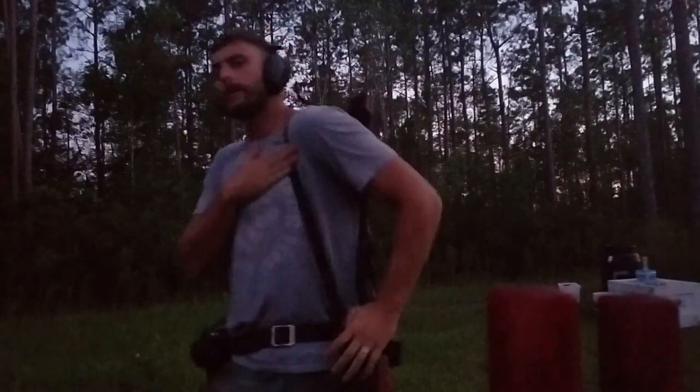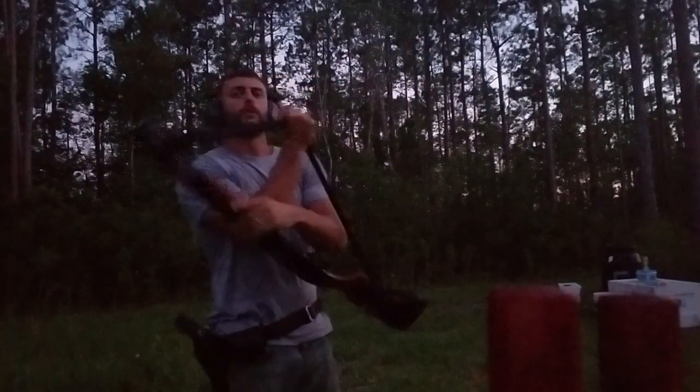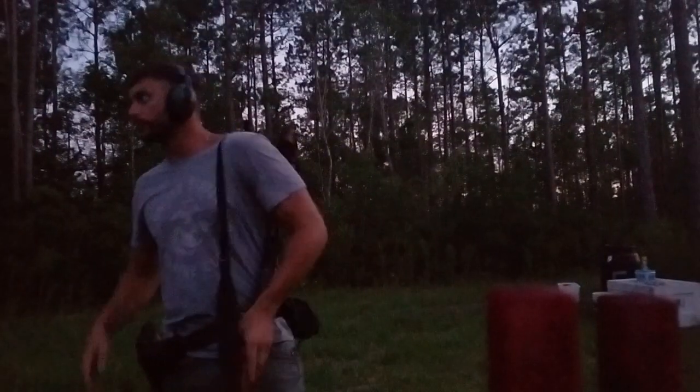I like to sling my shotgun weak side muzzle down, as opposed to strong side muzzle up. You could do both, but for shotguns I prefer weak side muzzle down. So here we go.